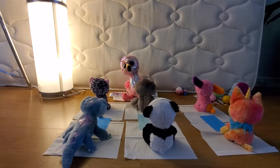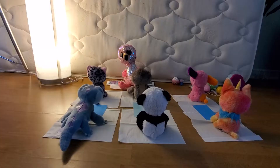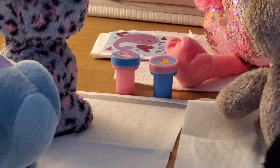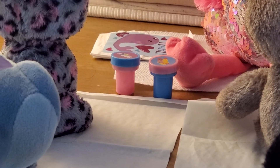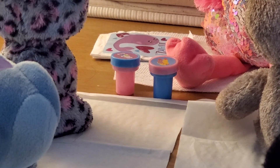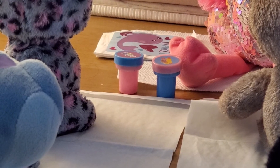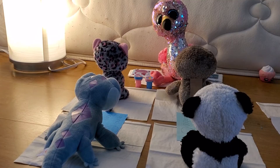Okay class, today we are going to do some partner work. I'll give you a stamp and you stamp the circle that's on the paper, then pass it along when you're done using it. Here you go, Tasha and Broomy. The pink one is for player A, the blue one is for player B. Now get stamping.